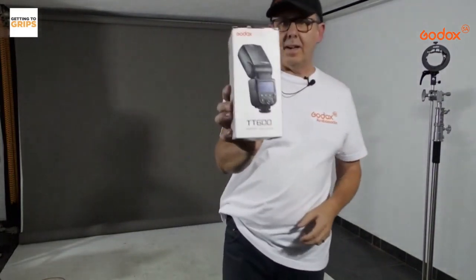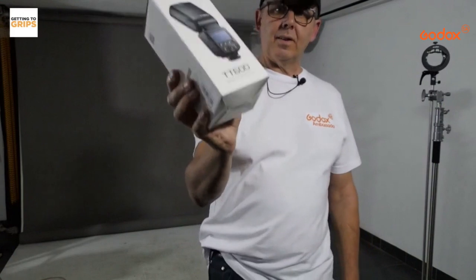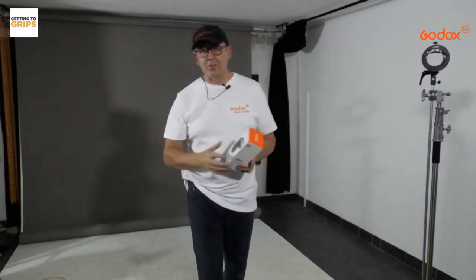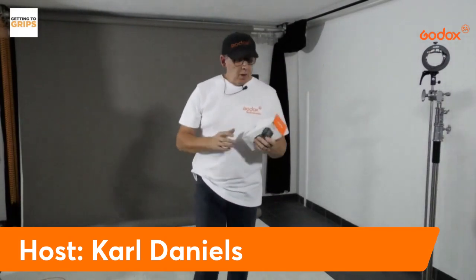We're going to be using the TT600 manual flash for most of the time, doing everything from low key to high key to some fashion shots and beauty headshots. So with one flash and one modifier, we can do a lot of stuff.